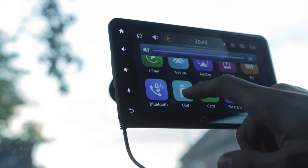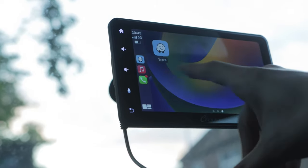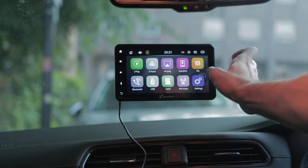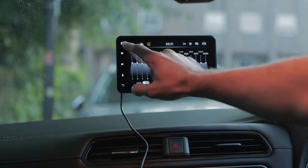The screen is also responsive enough and the user interface is simple for anyone to navigate around. You can adjust the stereo's equalizers to further enhance your listening experience and have it tailored to your liking.